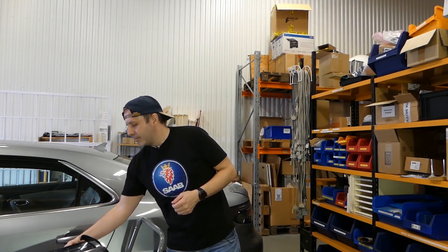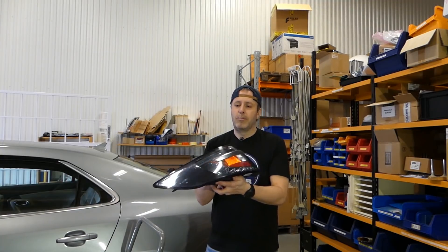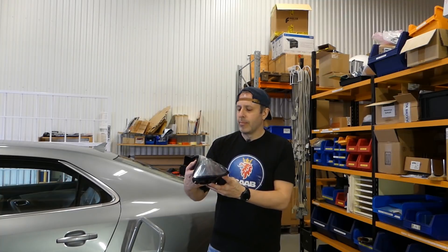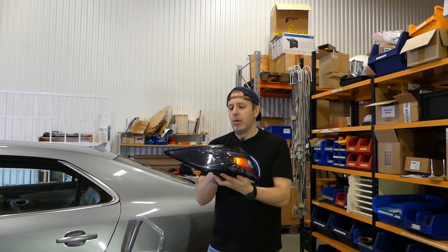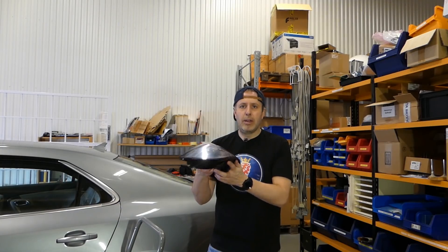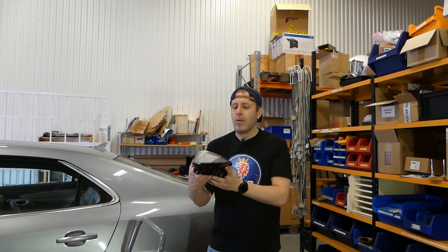So on left-hand drive vehicles you have it on the right, and on right-hand drive vehicles you have it on the left. So if you want both sides, what do you do? You get a tail light from the UK market. I was lucky to find this on eBay — I know they were difficult to get hold of, but keep looking, scanning the market, eBay, scrapyards and so on.